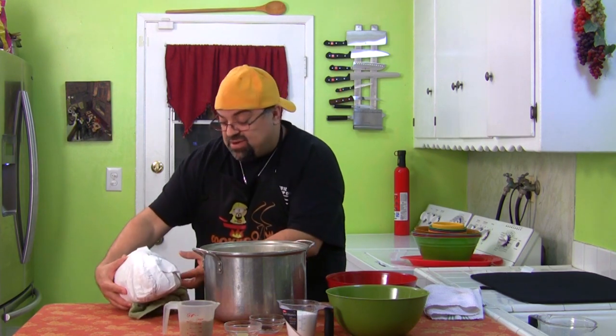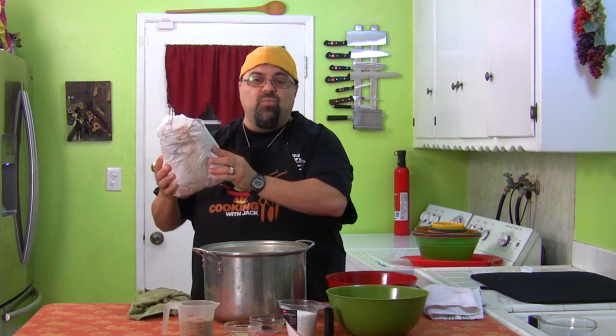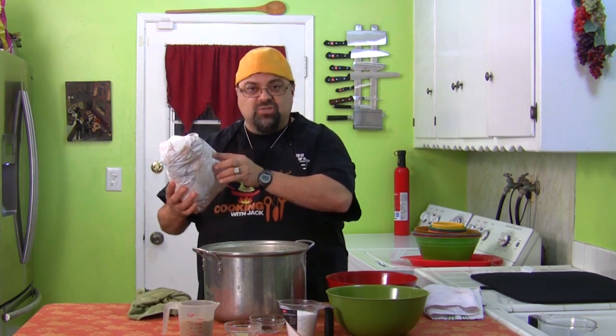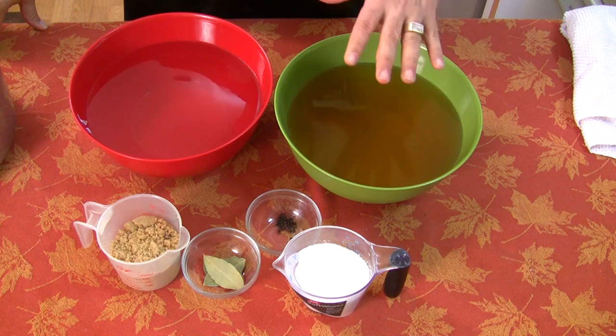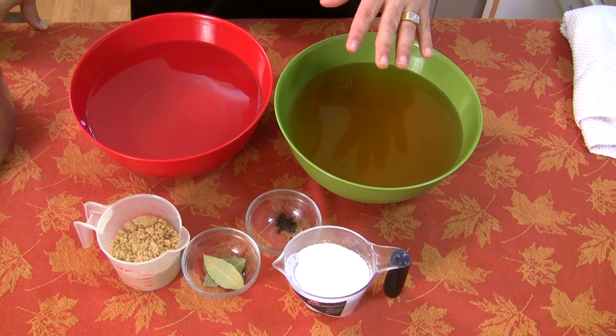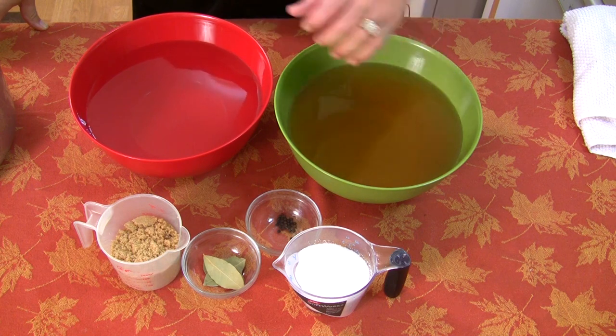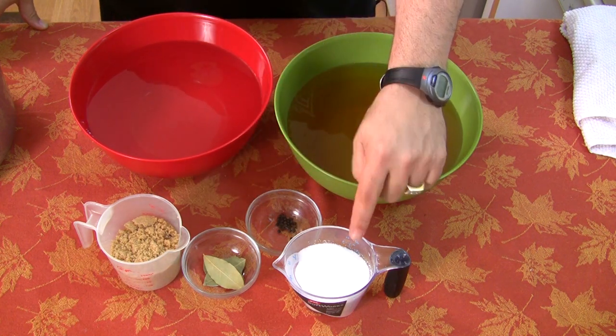Right now, I got a nice seven pound pork leg, and we're going to put this in a brine. Recipe's down below for amounts, but this is what I'm using - I may not need it all for a seven pound. We got apple juice, water, brown sugar, bay leaves, peppercorn, and kosher salt.